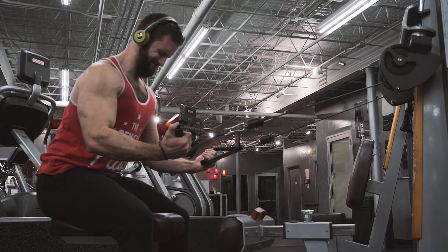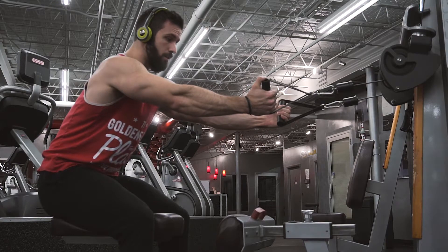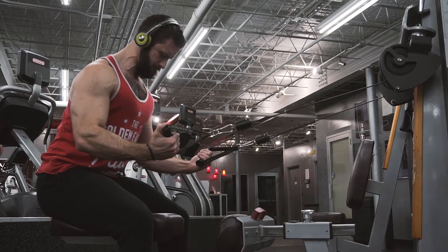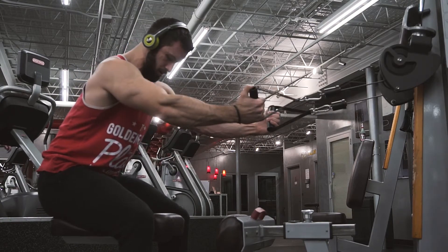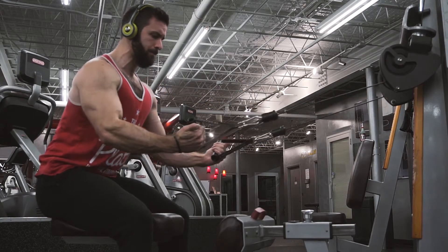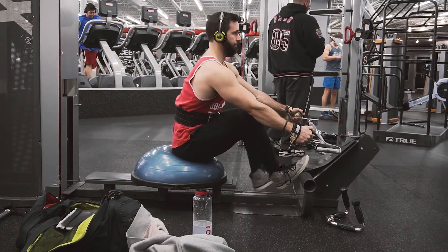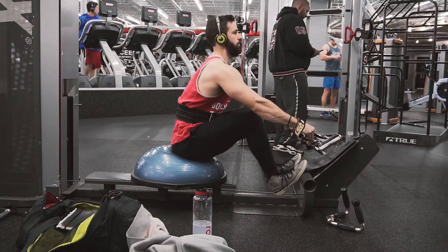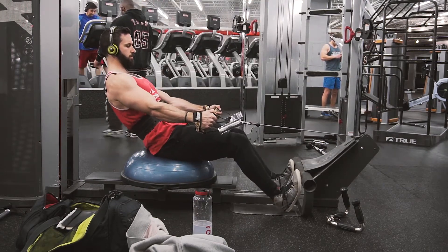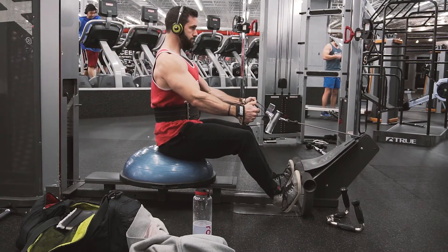Then I superset that with some 'Joe Rows,' as he calls them. These are so much harder than they actually look. You're really focusing on that shoulder girdle, pulling it down, then driving that upper arm — keeping it close to your side and driving that upper arm down. You can see I'm not doing a normal row pulling into me; I'm focusing on driving that elbow down. I do three or four sets of that superset to get the lats primed to fire.